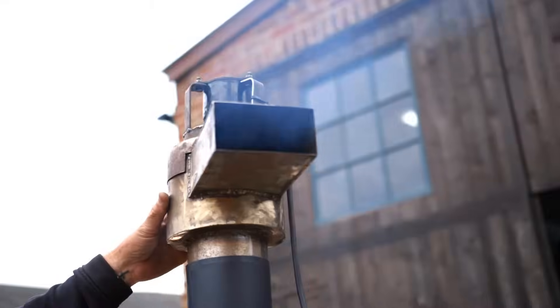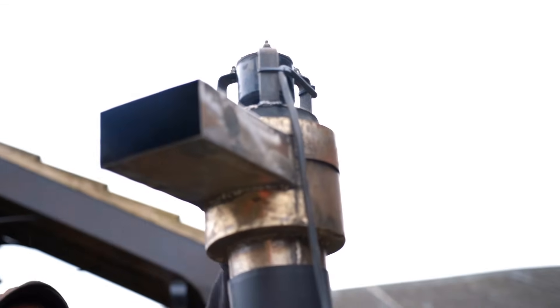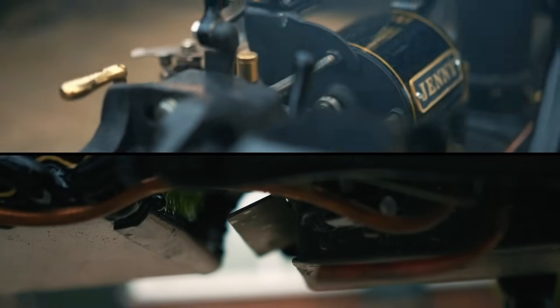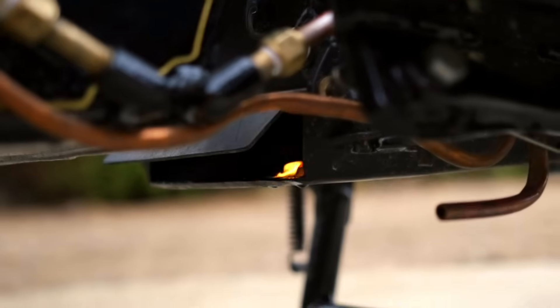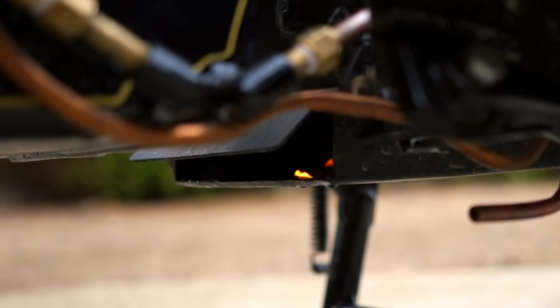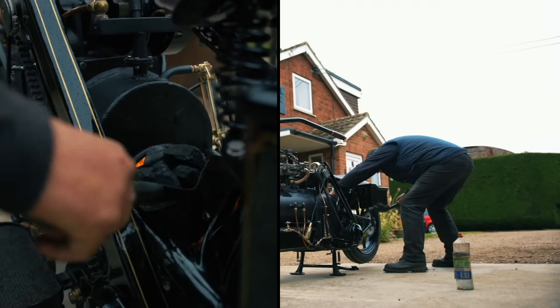This is something I made out of a Morris 1000 heating fan. And then I need to open this, which is up to the damper flap at the bottom, just like a normal fire. So we'll leave those sticks to burn away merrily, and when they're going well, we'll put some coal on.